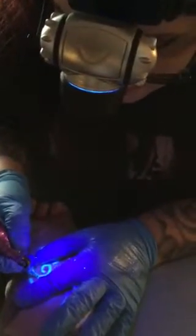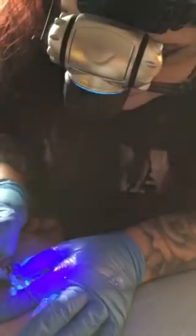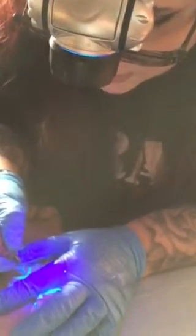This black light headlight is fantastic for doing UV tattoos because I can direct it just by moving my head, and I can see what I'm doing.